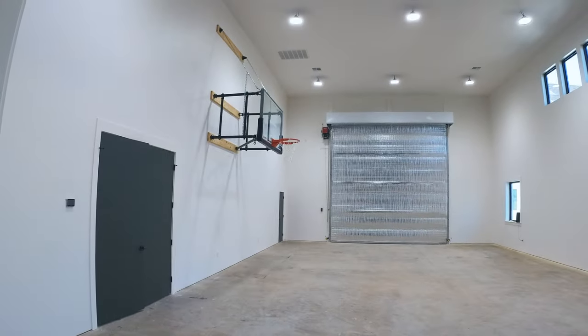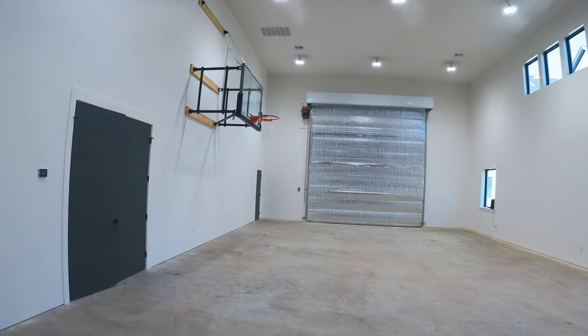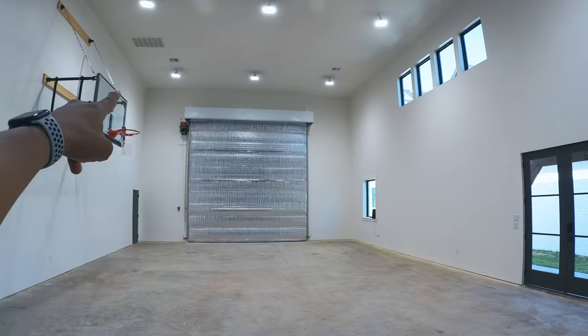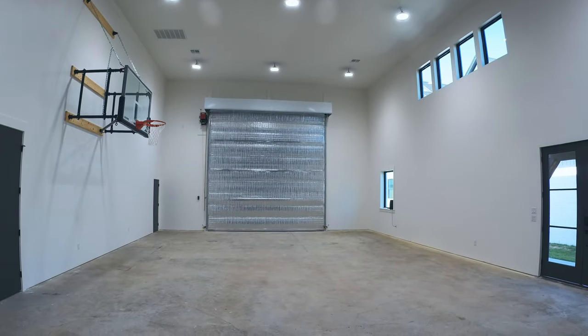There it is — we put that up the other day. One of the hardest things I've ever done in my life. And then we just put up the hood for the roll-up door as well. That's all. Next shot you'll see us just putting the floor in.